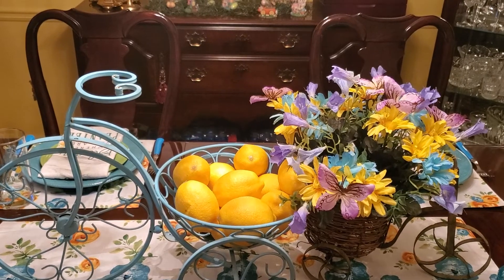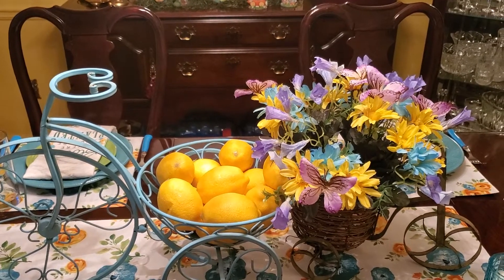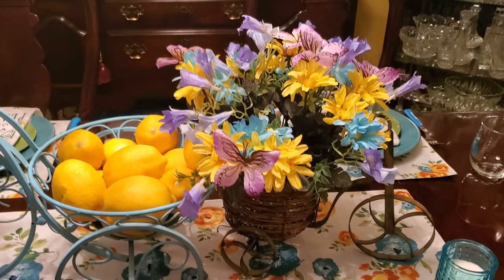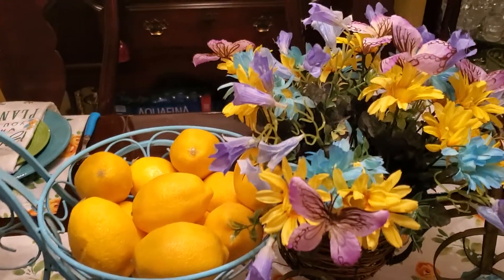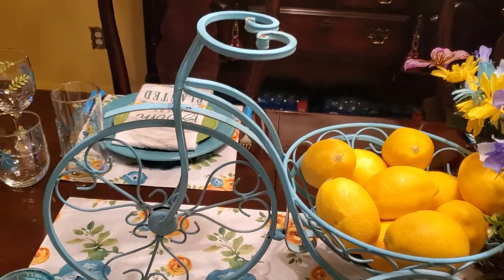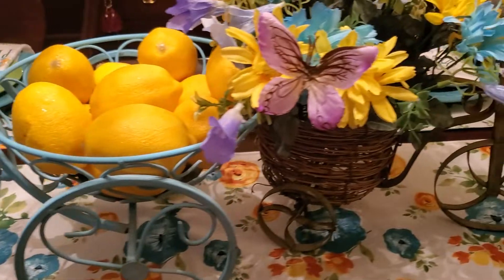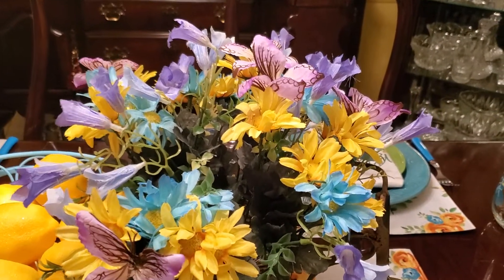Our challenge today was to decorate our table for spring, and we also have to have some flora. I have some little blue sunflowers and yellow sunflowers with purple butterflies. My table is set for six. I got the flora from Dollar Tree — they have some beautiful flora this year.